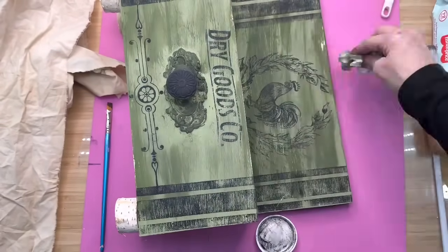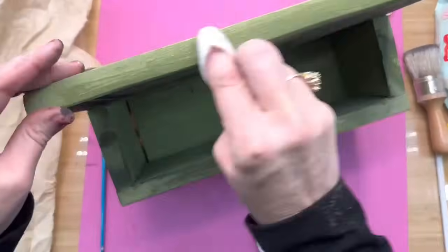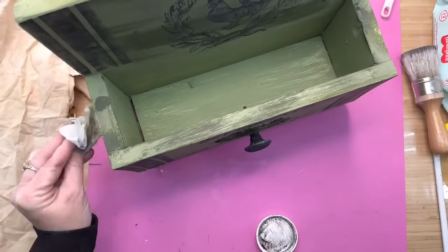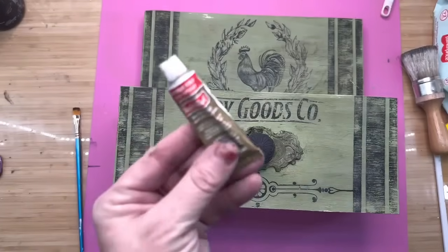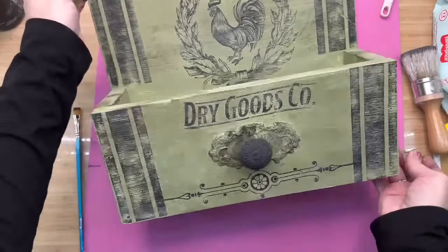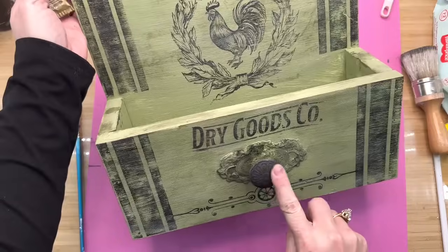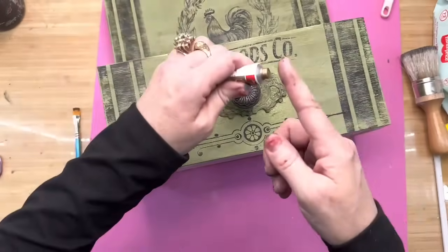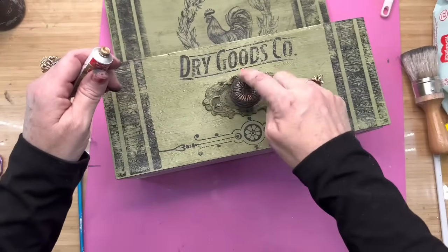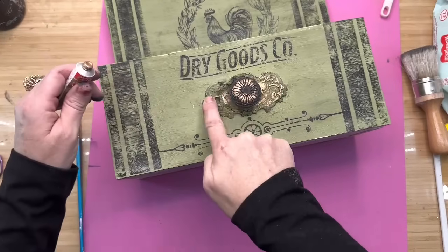If you ever feel like you've gotten too much dark wax on there and you don't like it, you can always go back over it with that green color and just dab it on here and there and it will even out. Or you can use some clear wax before you put down your dark wax and that's going to make it come off even easier. Now the last thing I'm going to do is use my Rub and Buff — this color is Antique Gold, one of my favorites. I'm just going over different spots, hitting the highlights. My favorite way to apply Rub and Buff is with my finger.